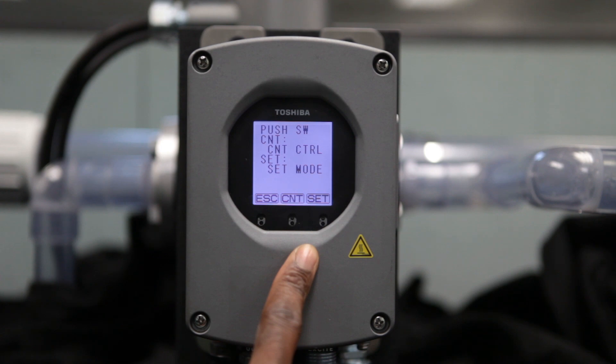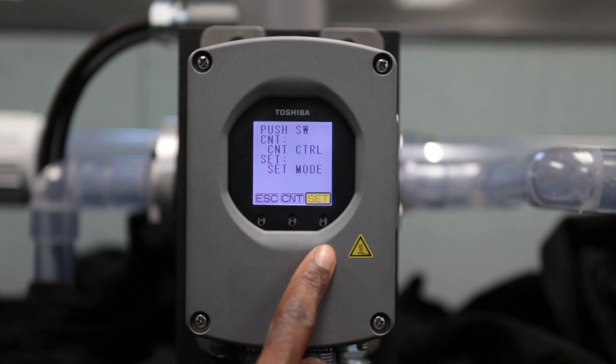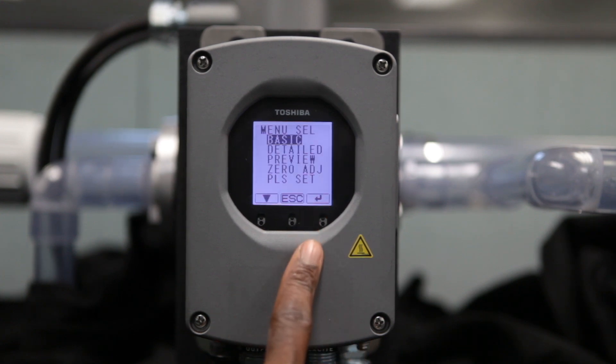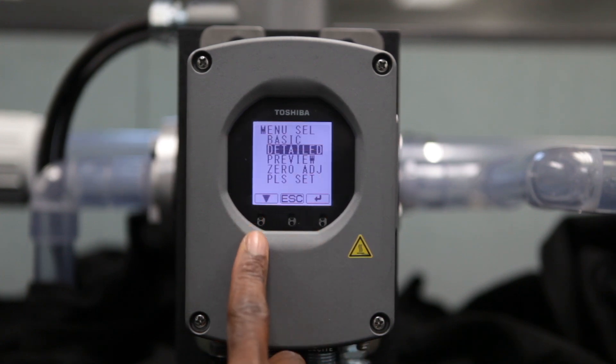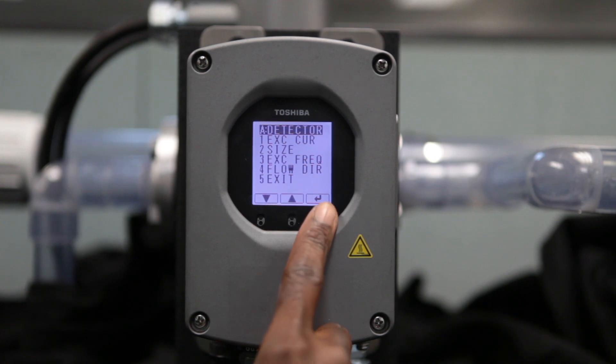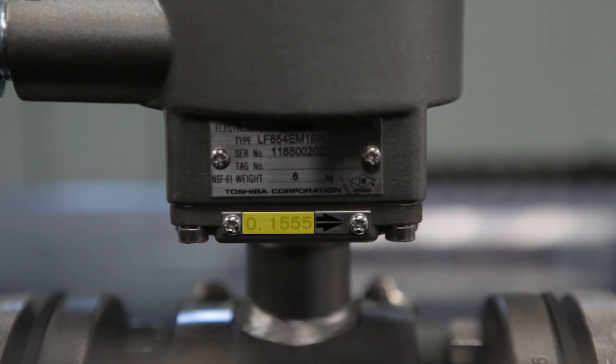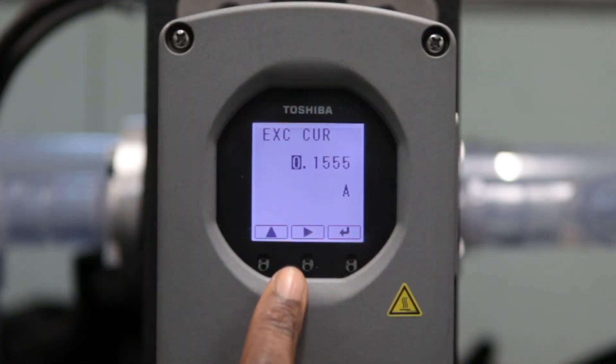Now that the display is unlocked, the names above the sensors will change to Escape, Counter, and Set. First select Set to reveal the selection menu, then select Detailed. After selecting the Detailed menu, find the Detector menu. Enter the excitation current from the flow tube here, using the 4-digit number located on the neck of the flow tube. In this instance, the 4-digit number is 0.1555. Select Enter, which will trigger a cursor to indicate the increments which are set using the arrow buttons, one digit at a time.